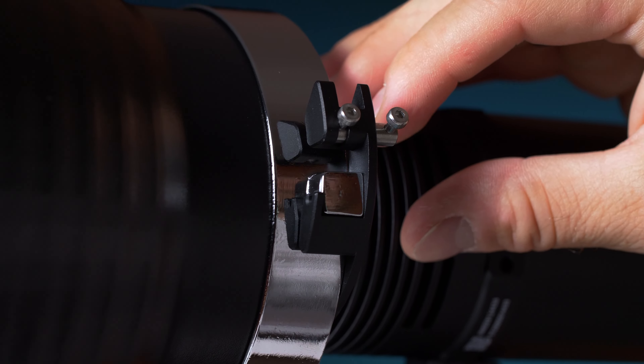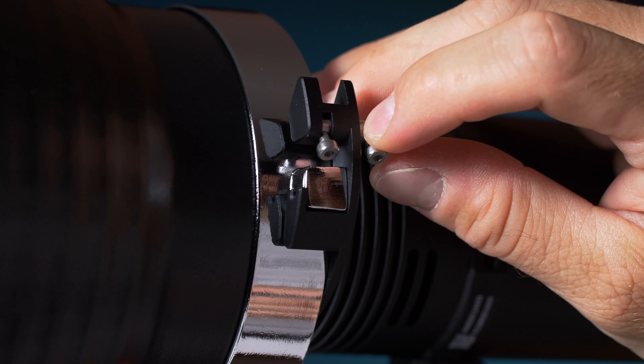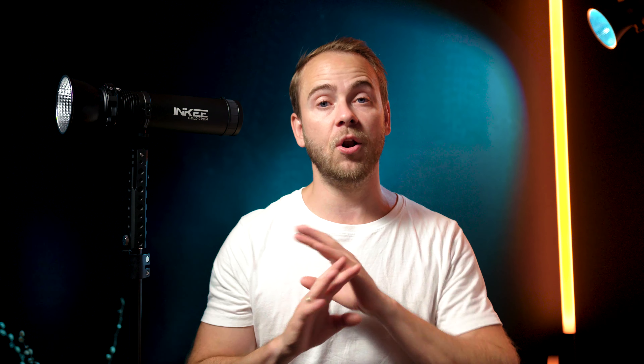Of course nothing is perfect, so as usual I have some cons or things to improve for the manufacturer, INKEY. The bones mount itself is very cool but I think it's a little loose, and the security pin is different from a normal bones mount so I don't fully trust it. INKEY, please just add a spring to prevent it from accidentally unlocking — I think that would resolve all the issues.